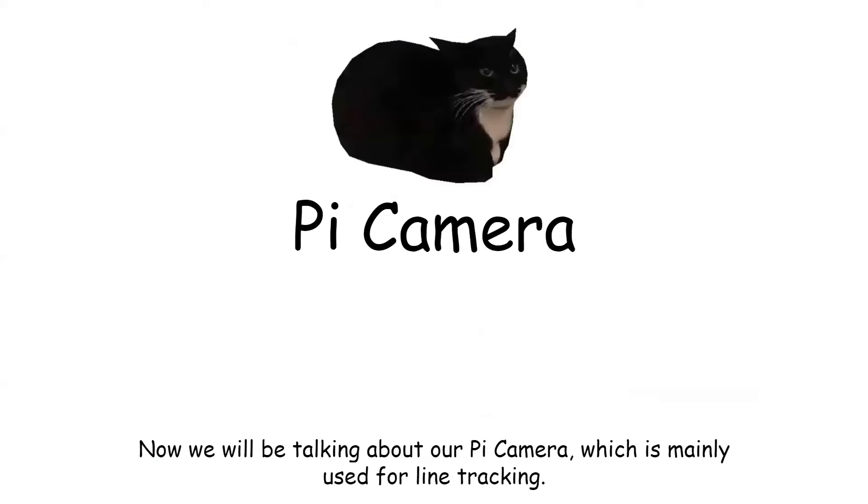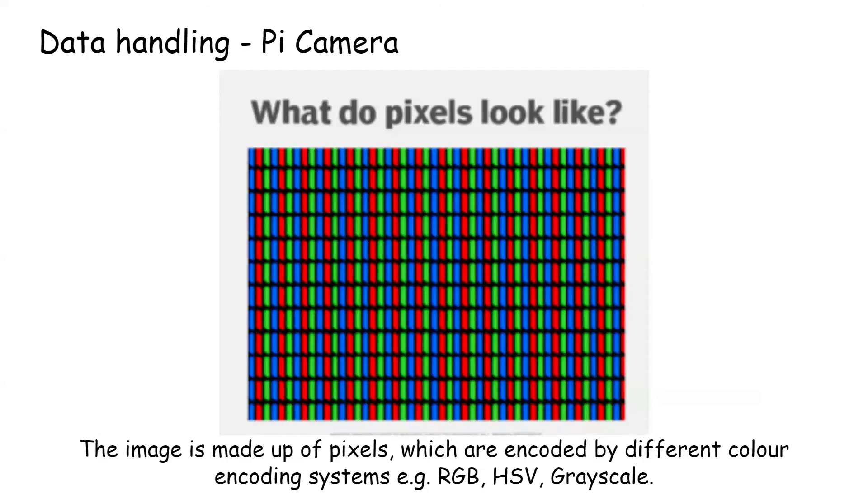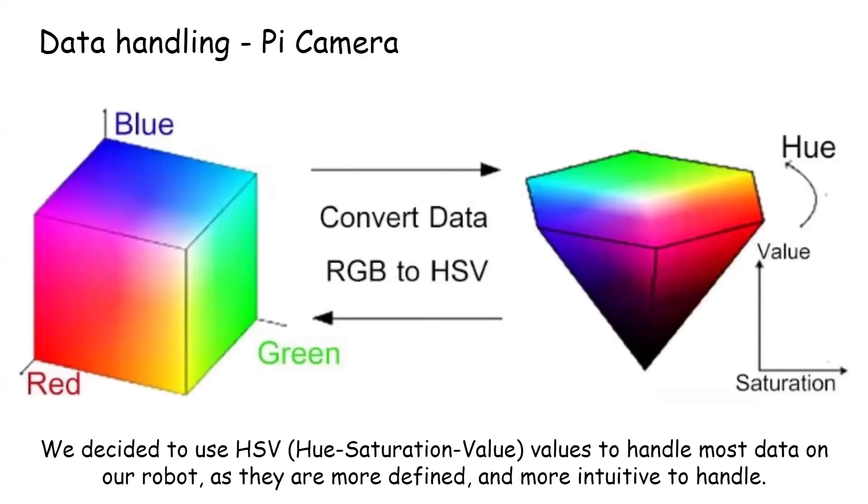Now we'll be talking about our Pi camera, which is mainly used for line tracking. The Pi camera returns image data usually in JPEG, PNG, or RAW format. The image is made up of pixels which are encoded by different color encoding systems. We decided to use HSV values to handle most data on our robot as they are more defined and more intuitive to handle.